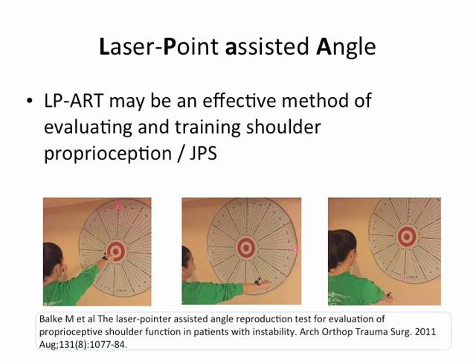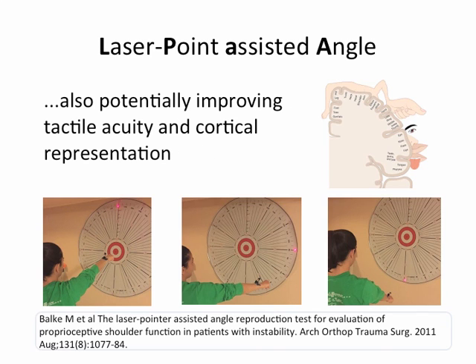The laser point-assisted angle reproduction may be an effective method of evaluating and training shoulder proprioception or joint position sense, and potentially improving tactile acuity and cortical reorganization.